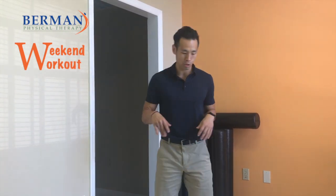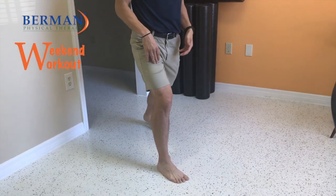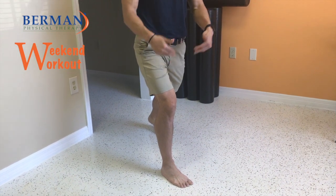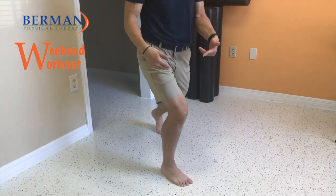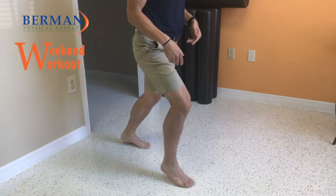Today we're going to be going over the lunge. We're going to start with the right leg forward. What you want to do in this position is you don't want to bring your knee too far forward, especially with the front leg. When you come here, you're overloading the knee, so you're not getting enough glute activation when you bring your leg forward.